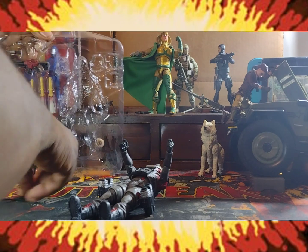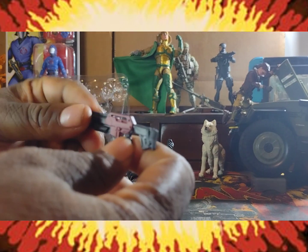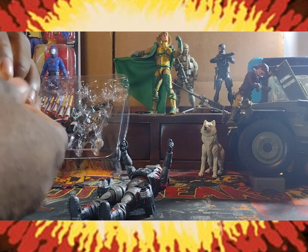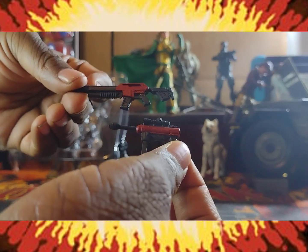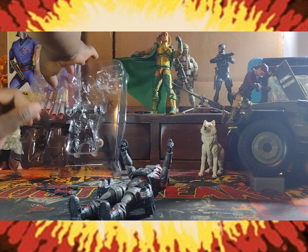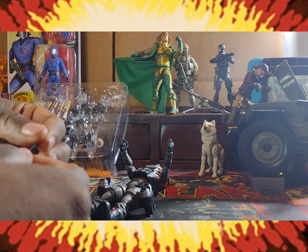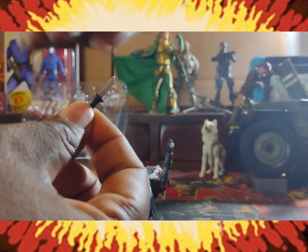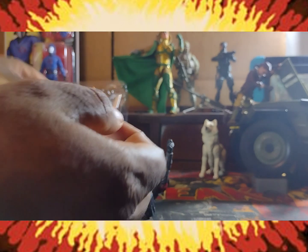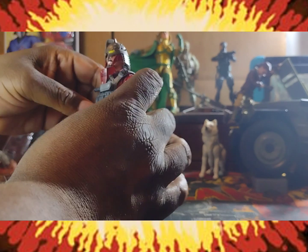We've seen these rubbery bendy assault rifles before with the Cobra Valkyries — same thing. I have to say though, these do look better because of the red deco, so that's a bonus. We also have a tiny little knife with a speck of black paint or chipped paint — can't really tell. That's going to sheathe right into here, ladies and gents. I do like that.